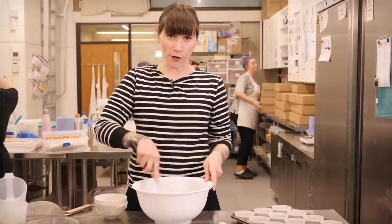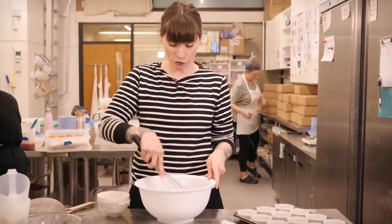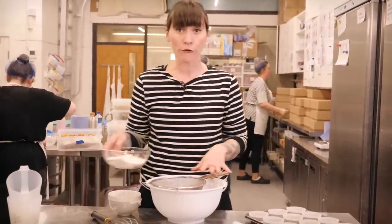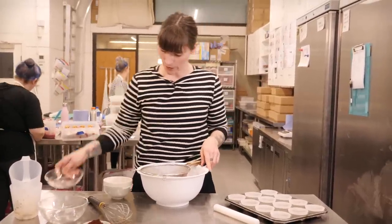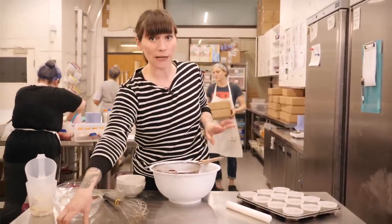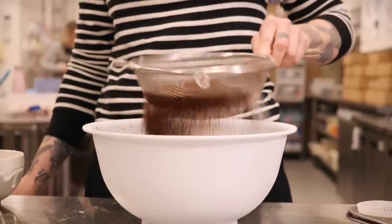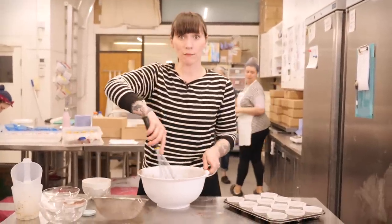It will look a little bit funky at this point but don't worry, it's going to look really good when we start adding the dry ingredients, which we can do now — I'm just going to sieve them straight into the bowl. I've got 140g of plain flour, 185g of caster sugar, 35g of good quality cocoa powder, and then half a teaspoon of bicarbonate of soda and a quarter teaspoon of salt. Just shuffle that through and mix it all together until it's a nice smooth batter.